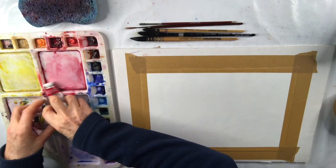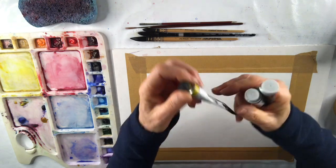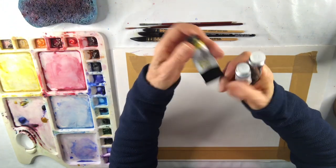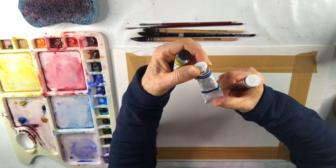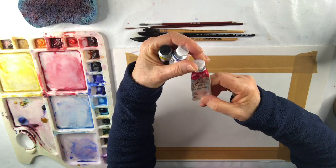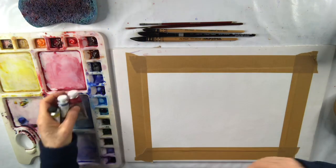I'm going to use just three colours in my painting: a red, yellow and a blue. I've got aureolin here, which is a Daniel Smith one for my yellow, a manganese blue which is an M Graham, and a permanent carmine which is Winsor & Newton. I'm going to do the whole painting just using these three colours.